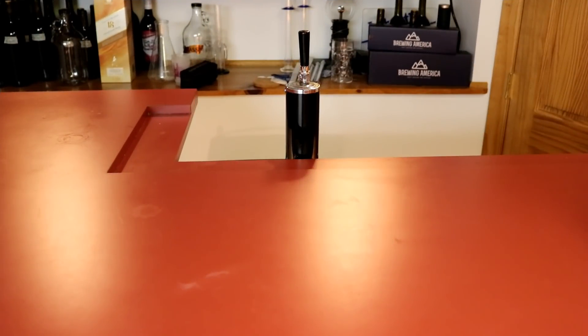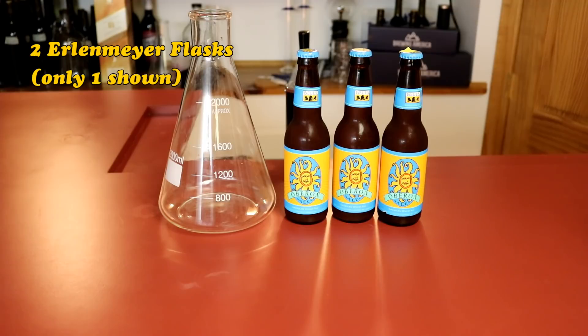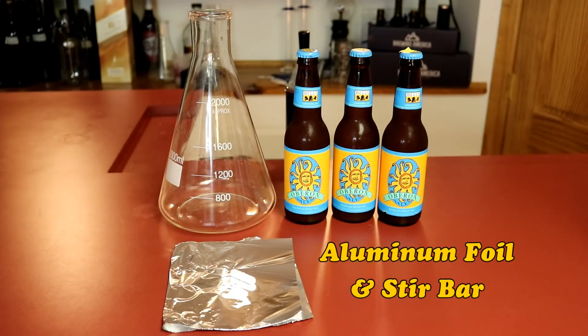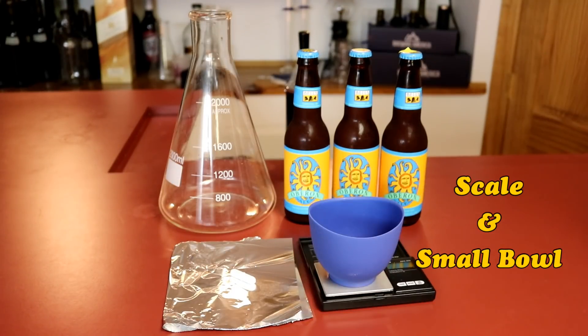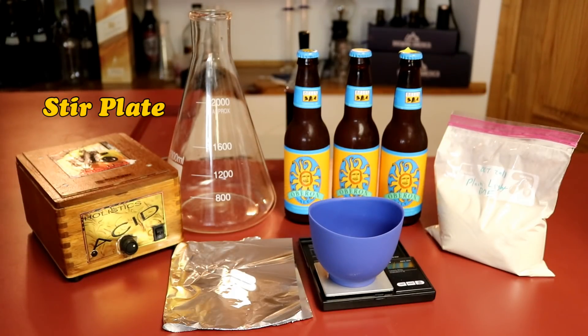First of all, there are a number of things that you need to do this, including one to three bottles of Bell's Oberon, a couple of Erlenmeyer flasks (only one is shown here though), some foil and a stir bar, a scale and a bowl, dry malt extract, and a stir plate. Let's get moving.